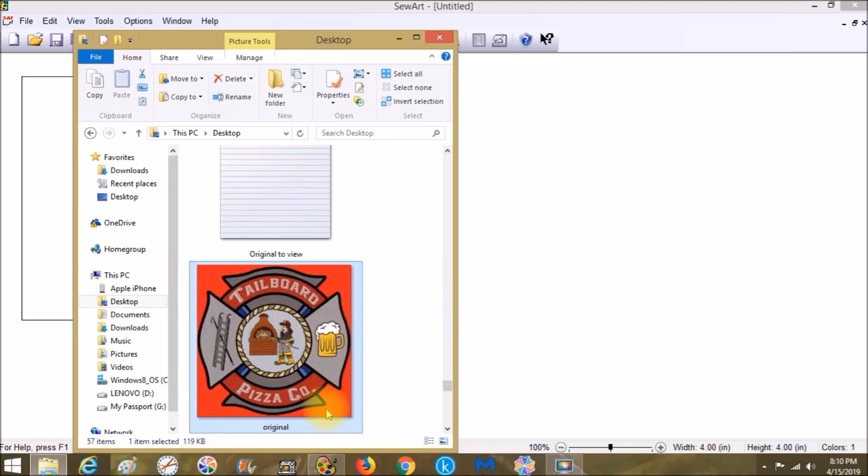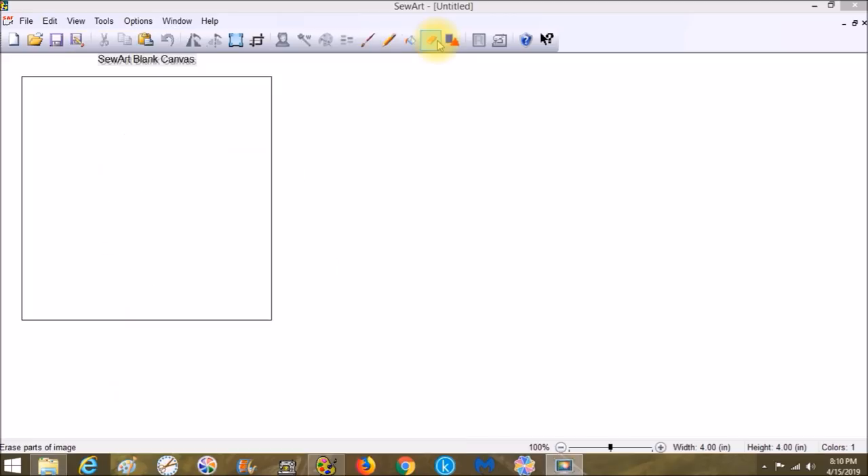Try to get the original image from whoever you're doing the logo for. Every time an image gets opened in another email or program, it has to shift its pixels and re-pixelate. That's why when you create something in Paint with four or five colors and take it into Sew Art, you suddenly have 50 colors — it basically reshuffled the deck.